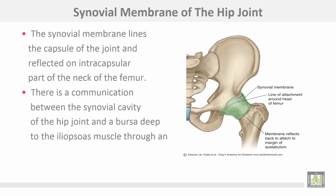The synovial membrane of the hip joint lines the capsule of the joint and is reflected onto the intracapsular part of the neck of the femur. There is a communication between the synovial cavity of the hip joint and the bursa deep to the iliopsoas muscle, through an opening in the capsule of the hip.